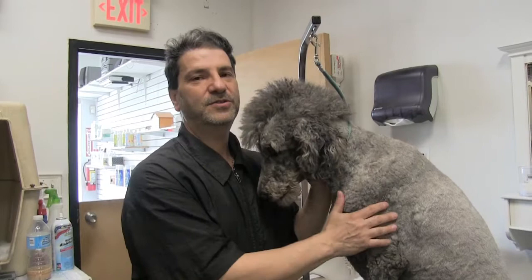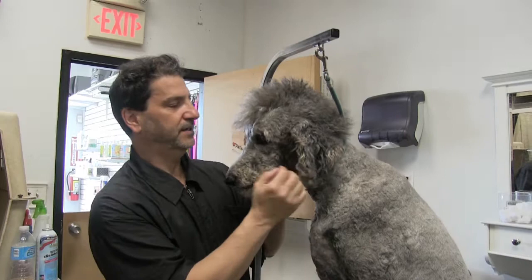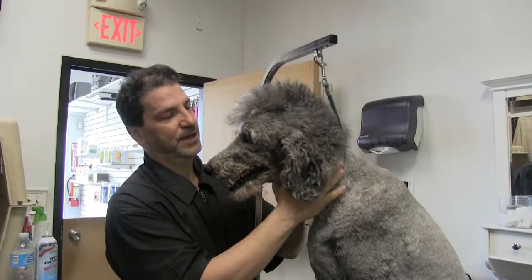Hey guys, Rudy V, Anthony Ray once again. Every once in a while we get a request — this is Shay, our standard poodle, coming off of winter. We like to give Shay a little bit of personality and his owners like it too, so we're going to work on a little mohawk on Shay. Without further ado, let's get started.